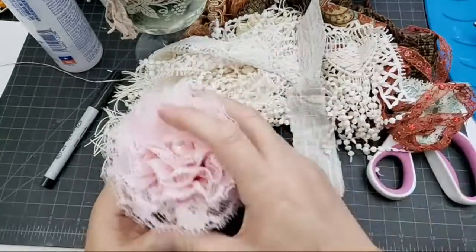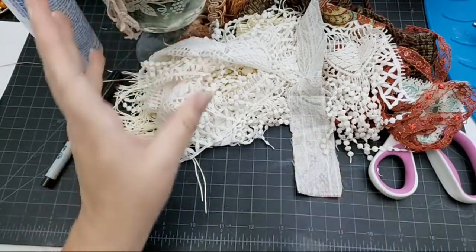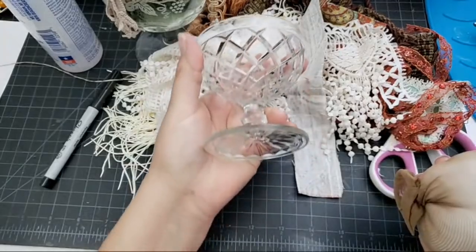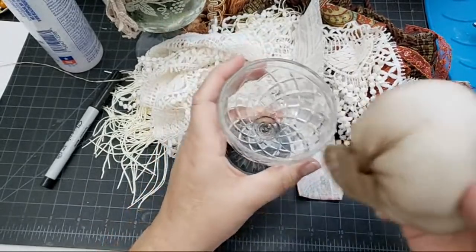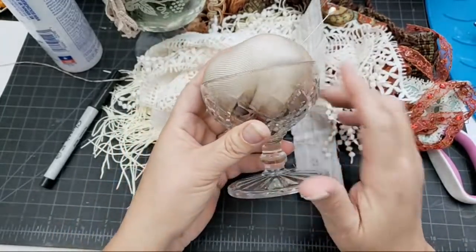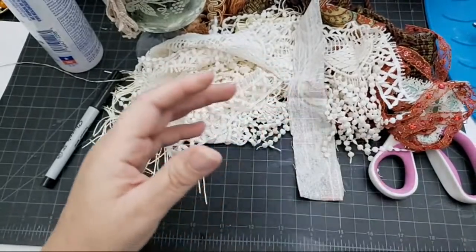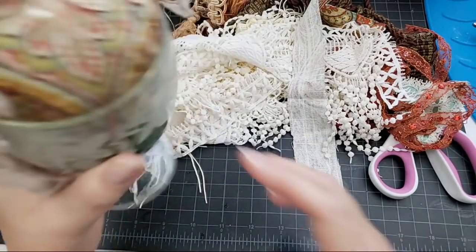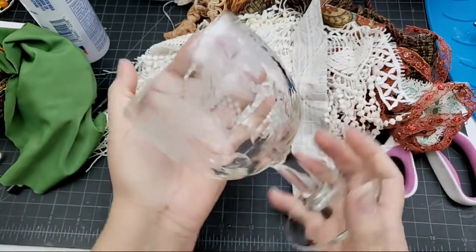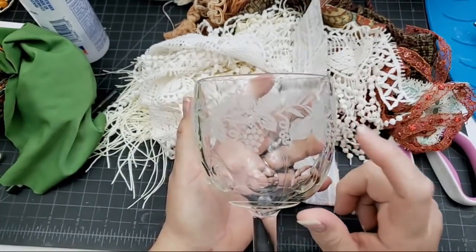I went to the second-hand store yesterday wanting to try something different, and I picked up these sundae-type cups. I made a cushion for one and I may still fill it a little more depending on how it comes out - that's one I'm going to decorate in the future. I also found this vintage piece which is beautiful and etched, and I am going to make something out of it, though I may cover the etching.